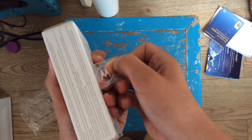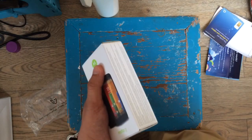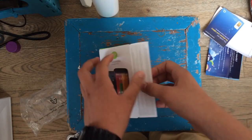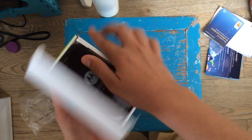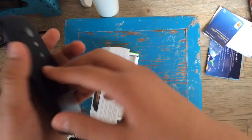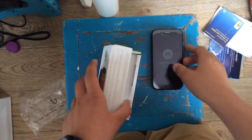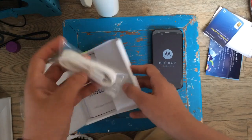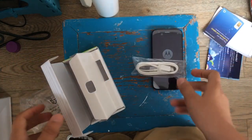Nice little Motorola sellotape there — very nice addition. First impressions: that's quite nice actually. No covering on the back though. Got the phone there, and then in here all you're gonna get is the USB cable.